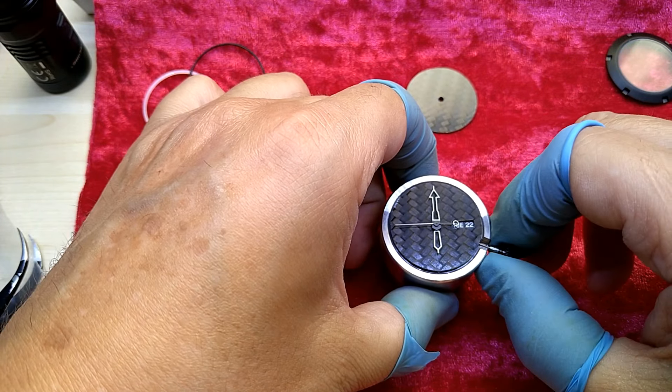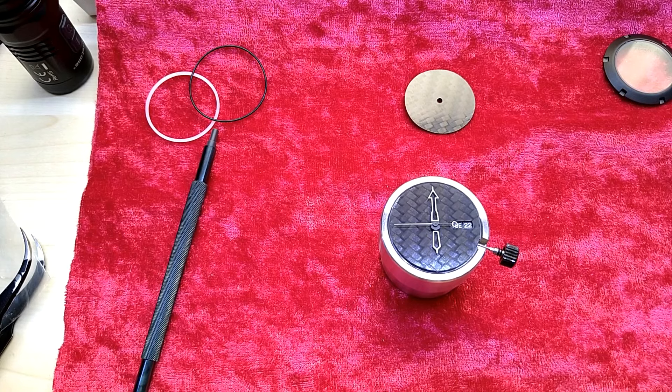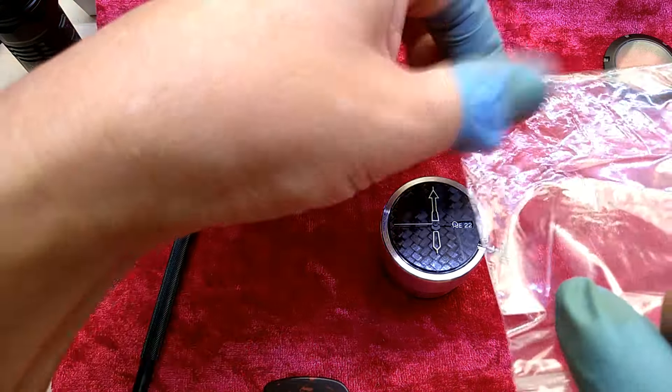I think I slightly did bend that — this is a guitar pick. I think I'm on there correctly, sitting on there, and I'm holding it at an angle to push the second hand down.